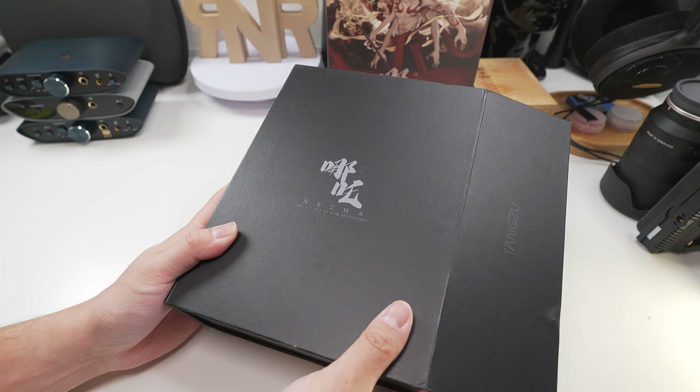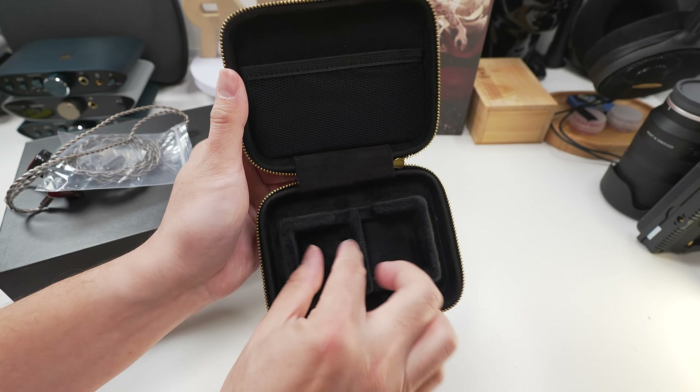Let's talk unboxing because Tangzu is really good at giving you an unboxing experience. As you saw through my unboxing, the artwork at the front of the box is fantastic, but the box itself is really huge — a little too huge since the contents don't match the size of the box. I'd rather this artwork be on an artwork card so I can collect all the cool artwork that's been promoted by Tangzu and just have a smaller but much more condensed packaging.